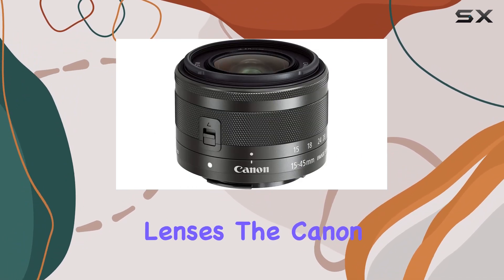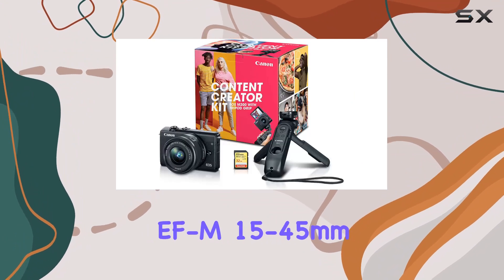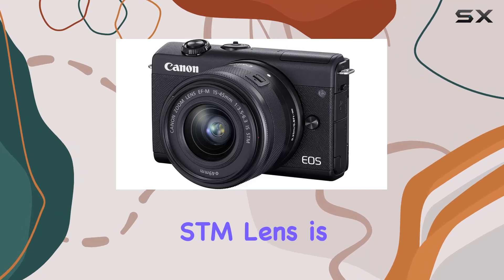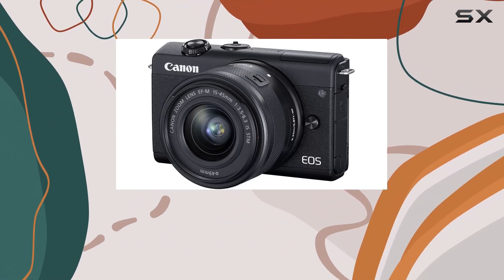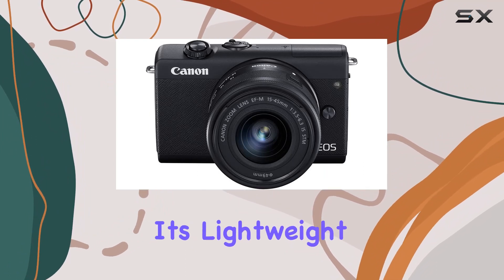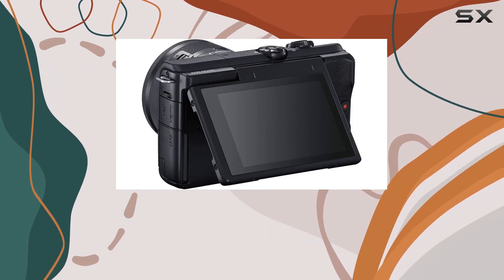Now, let's talk lenses. The Canon EF-M 15-45mm f/3.5-6.3 IS STM lens is a compact powerhouse. From wide-angle landscapes to detailed headshots, this lens covers it all. Plus, it's lightweight, making it easy to carry and store.